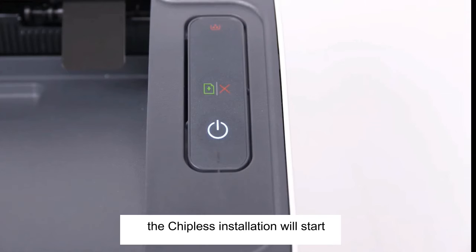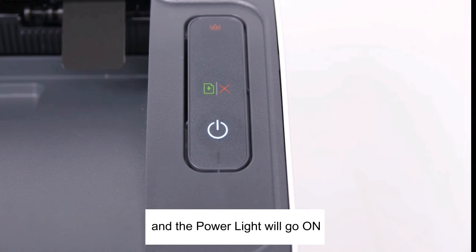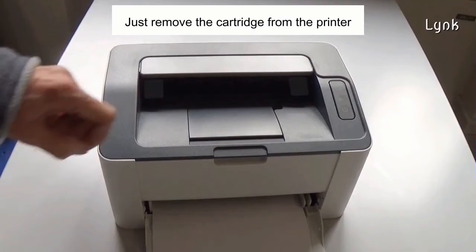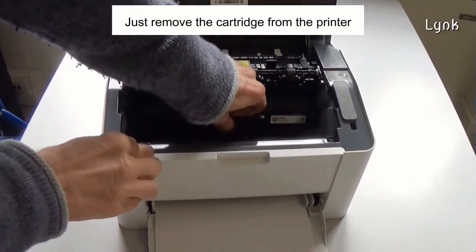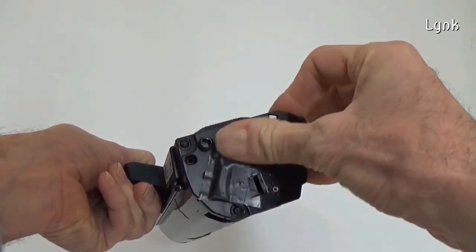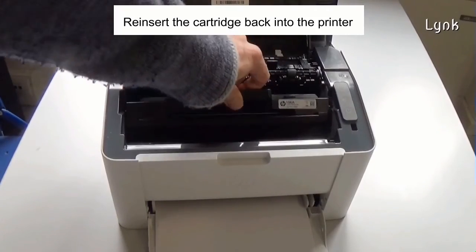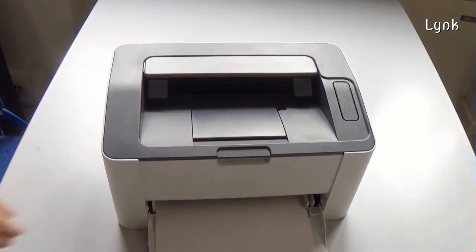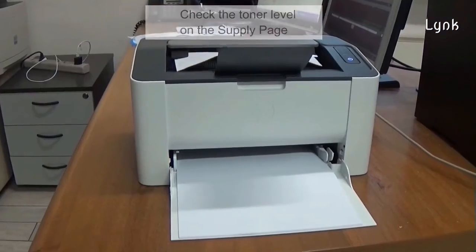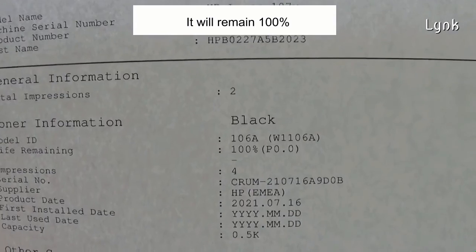The chipless installation will start. Once it's finished, the printer will be rebooted and the power light will go on. Your printer is now chipless. Just remove the cartridge from the printer and tape the chip. Reinsert the cartridge back into the printer. Check the toner level on the supply page — 100%. It will remain 100%.